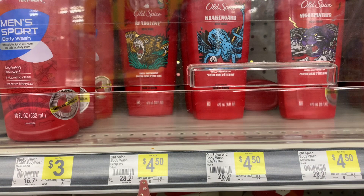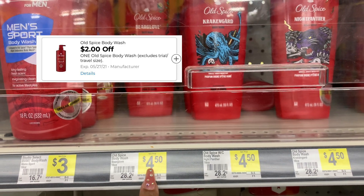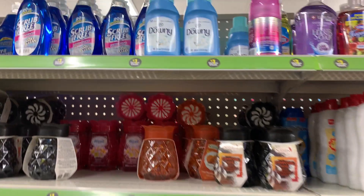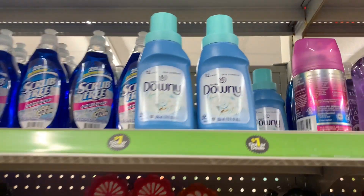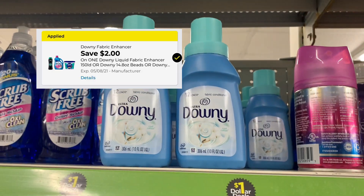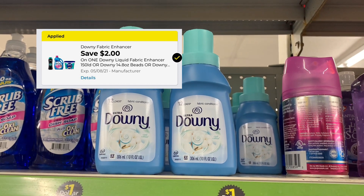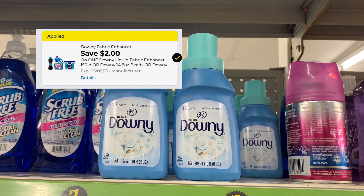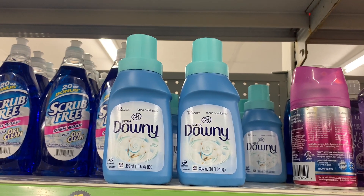So I picked up an Old Spice Body Wash — they are priced at $4.50 and I used the $2 off one digital coupon. This is overage. These Downys are in the dollar lane and that $2 off one digital coupon is working on this, giving $1 overage.